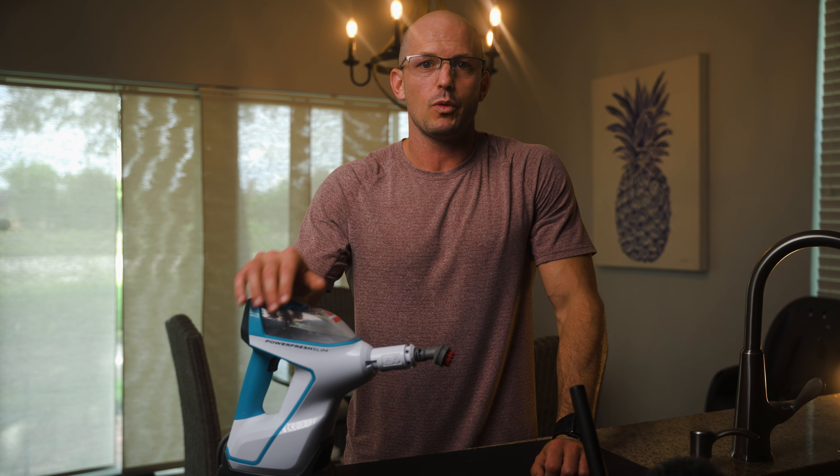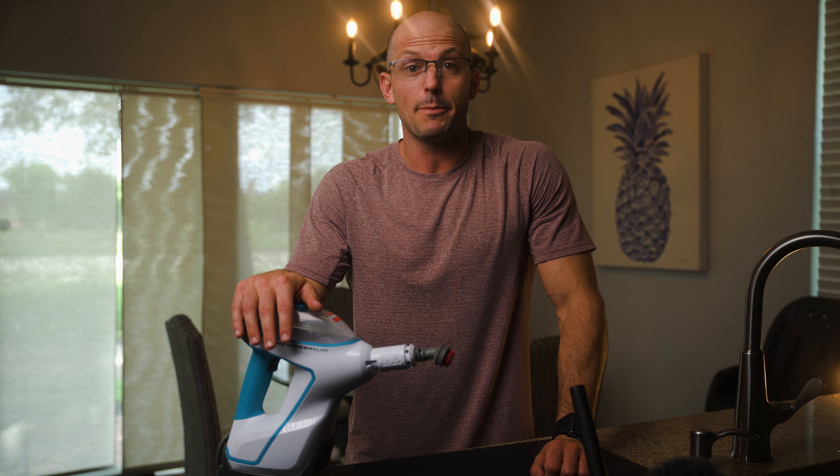In this video, I'm going to be showing you my top three ways to utilize your steam mop. Welcome back, everybody. I'm Sean LaFlock of Flock Fitness. If you are new to the channel, Flock Fitness is all about fitness, wellness, and longevity for the ageless athlete.